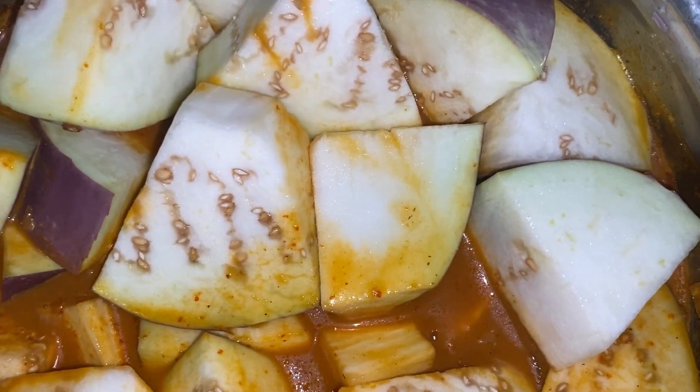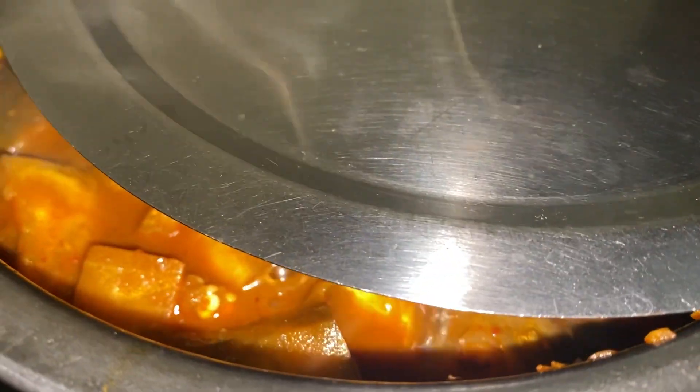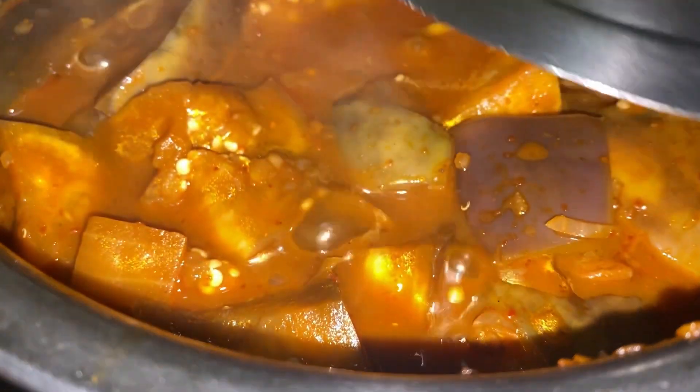Make sure the brinjal is dipped in the gravy, then cover the lid and cook until the brinjal becomes soft. This has been cooking for about six minutes and the brinjal looks delicious — they have become nice and soft.